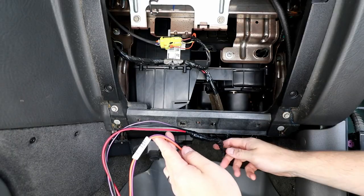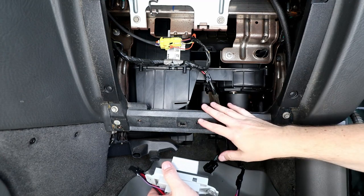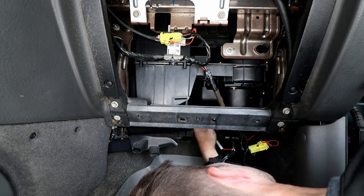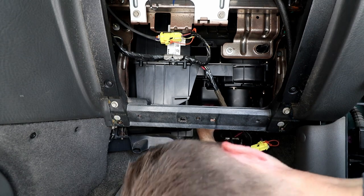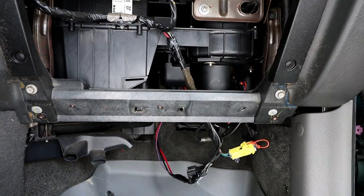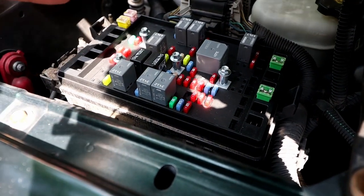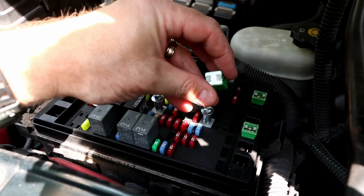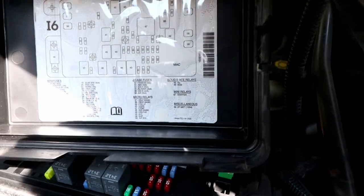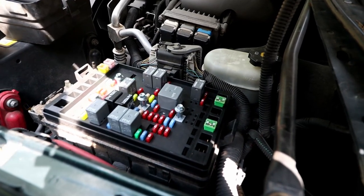We got the new wiring harness spliced in to the old wiring harness. Now all we have to do is install the new control module, make our connections, and test everything out before we button it all back up. If you remember earlier in the video, I showed that when I pulled the key out of the ignition the blower continued to run. To fix that, what I ended up doing was just pulling this 40 amp fuse — that's going to be fuse number 35 on the block. This will tell us if the new blower control module actually works.